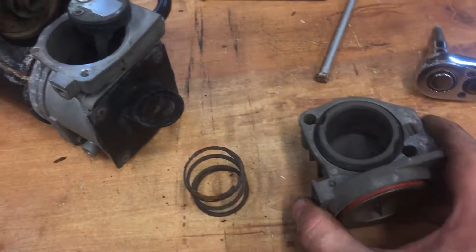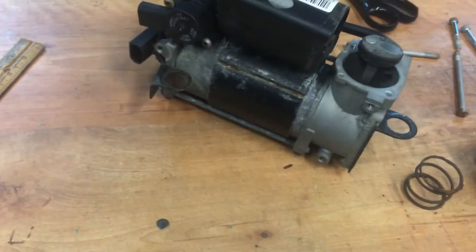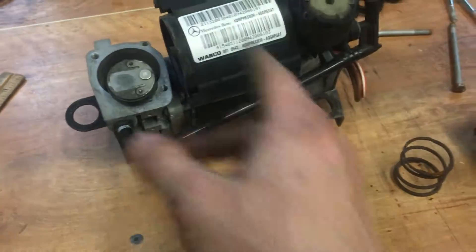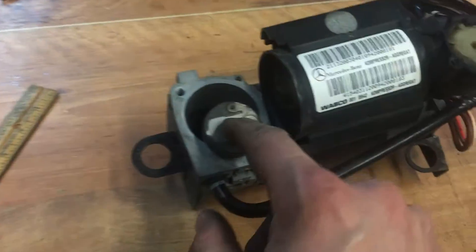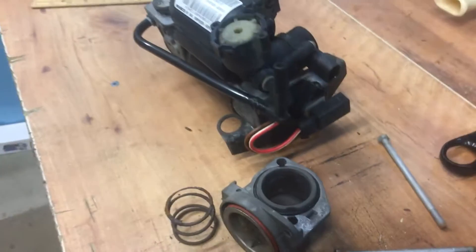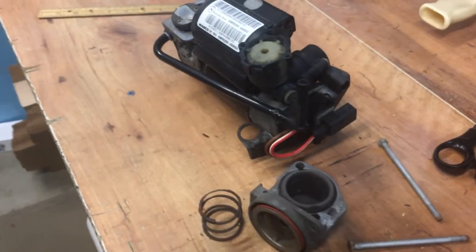Anyway, I found a new compressor that someone was selling on eBay for $75, so I snatched it and I'm going to put it on. The other one's a brand new OEM, same brand and everything. I'm just going to put that on and hopefully that'll fix the Airmatic issue. Thank you.